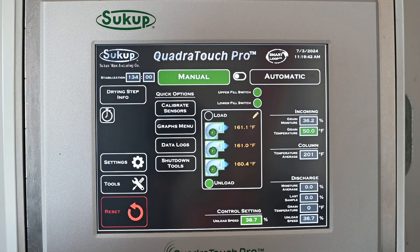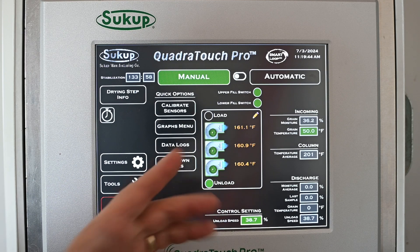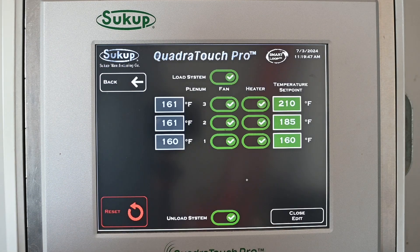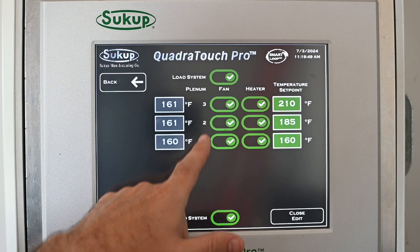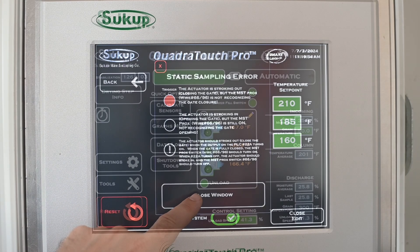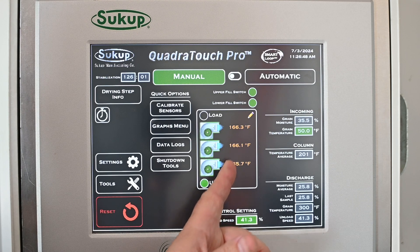If we ever want to make a change to our drying temperature, which fans are on or off, or any heater settings, there's a button with a pencil icon. We can select that anywhere in there to make changes to fans, heaters, or drying temperatures.